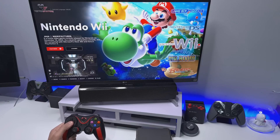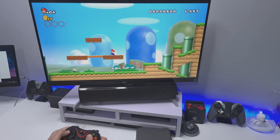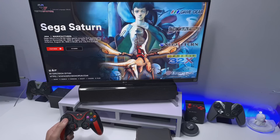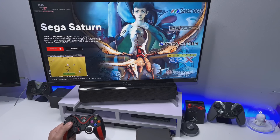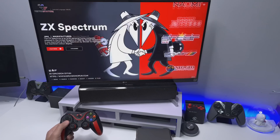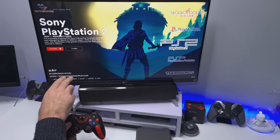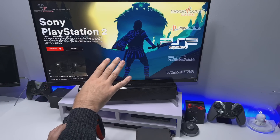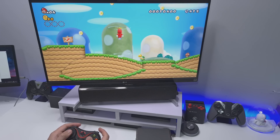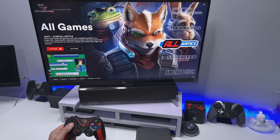We even have Nintendo Wii with 25 games pre-installed. All the Segas — Sega Saturn with over 300 games, Dreamcast with over 200 games. All the Spectrums, all the Neo Geos. PS1 with 400 games. PS2 with 74 games. And over 789 games for the PSV.